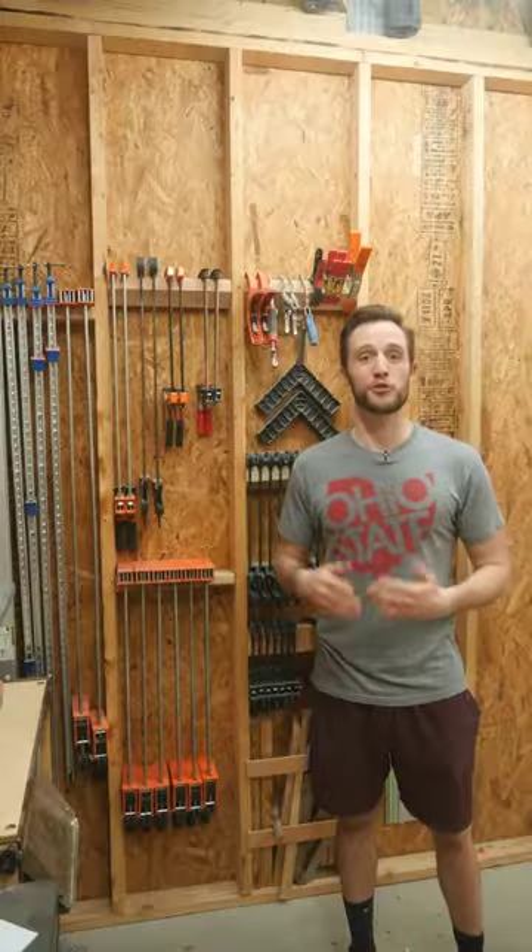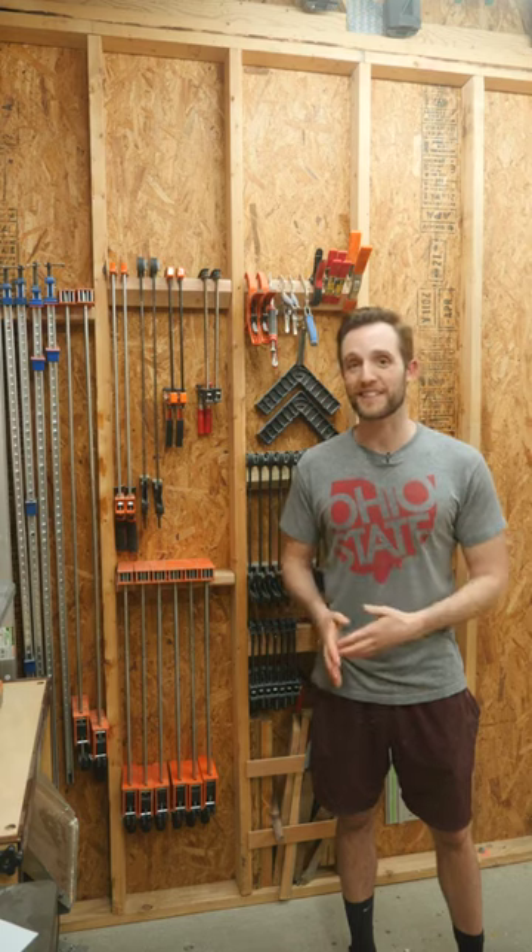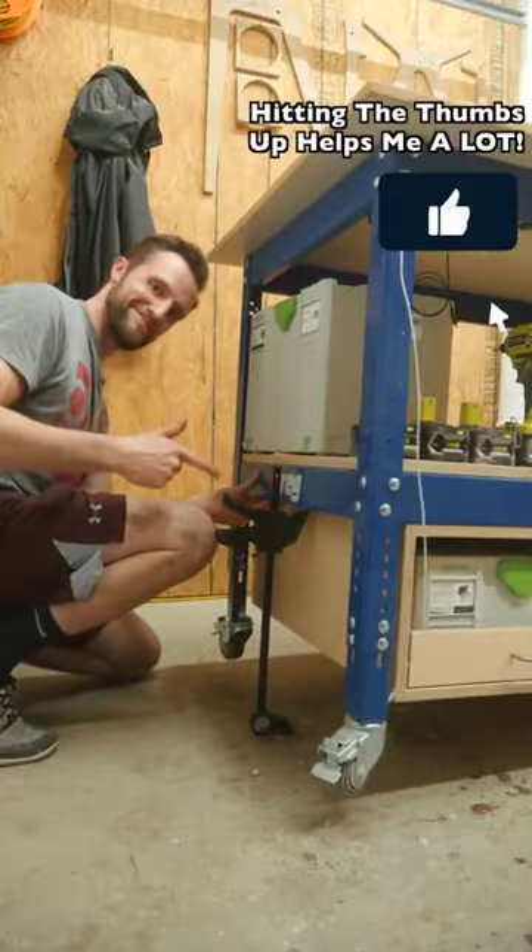This is super helpful when you're trying to get pieces into tight spots, or just trying to get an extra hand when lifting something heavy.